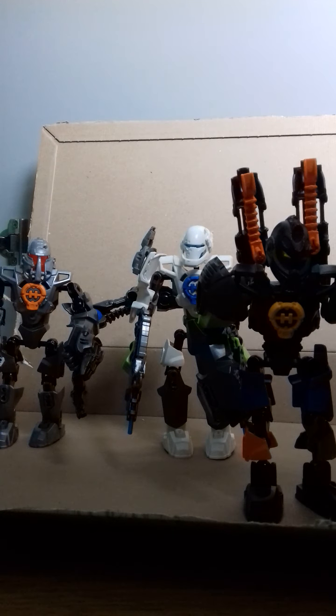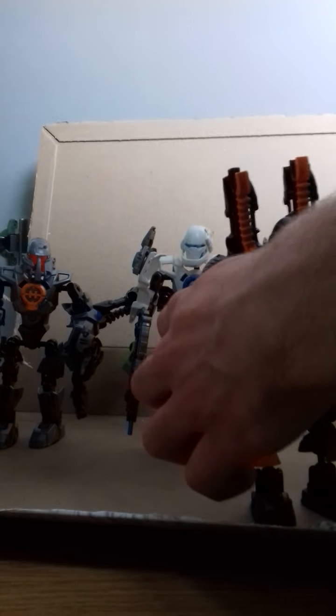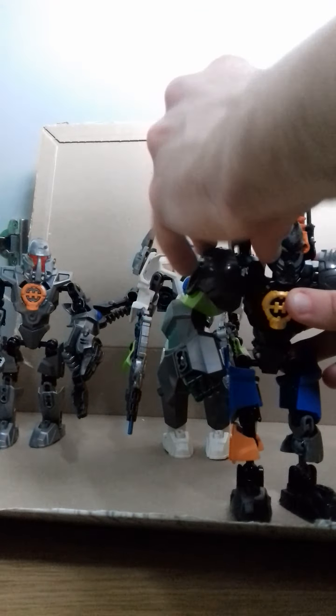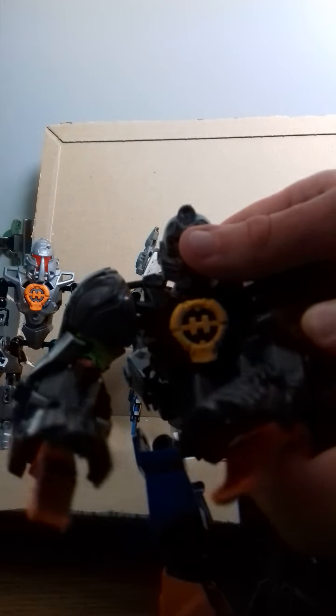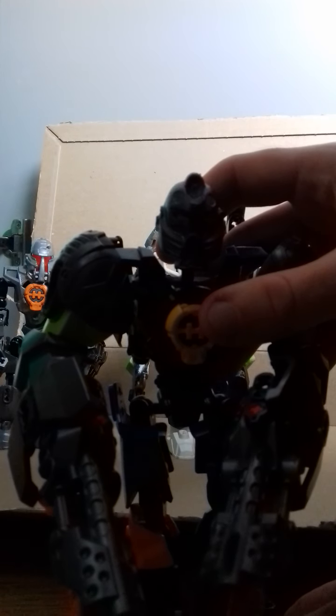Next we have the most complicated one: Stringer. I might actually modify this one a bit. This Stringer was originally inspired by Brawl from Transformers — the Cybertron version of Brawl — because he has tank cannons. He's also got double cannons that can be used on his hands as well. Because he's got a western accent, I thought it would be nice for him to be inspired by a cowboy and Brawl.